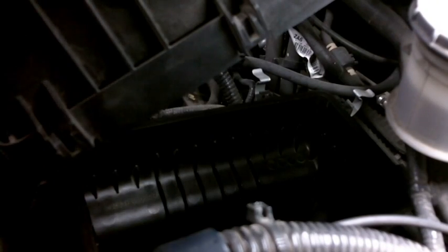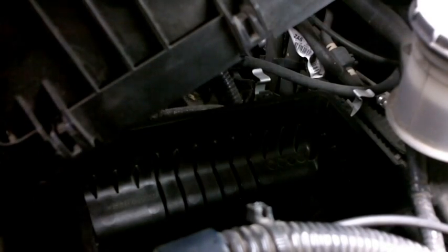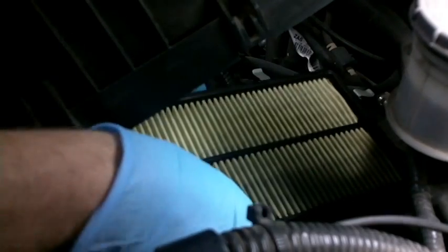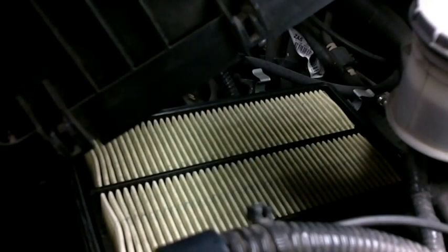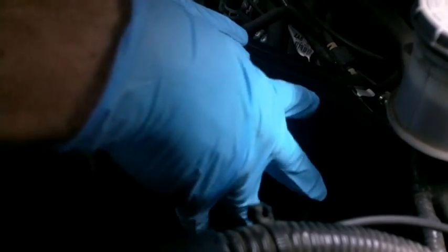That's looking pretty good. Okay, next we're going to put the filter back in now that everything's cleaned up and dry. If you forget which way goes up, it'll tell you — this is a Honda OEM filter, so basically the green goes towards the bottom. We'll just slide it in, make sure it's seated correctly, then pop this guy back down. Make sure it's seated well, then start pulling these clips back up. Make sure you clip every single one of them and there's no air gap.